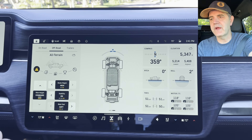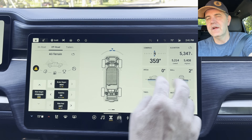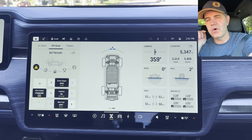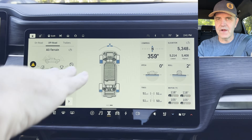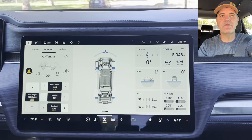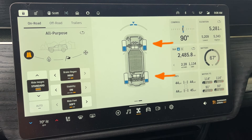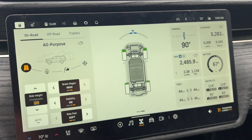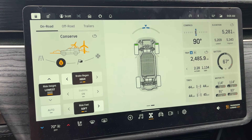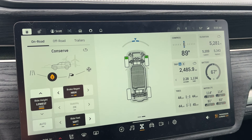If you go over to off-road and select a mode like all-terrain, you'll see basically the same information, but with two new squares: pitch and roll. Pitch shows how far you're going up or down, and roll shows how far you're tipping — really useful off-road. One cool side note: when you switch to conserve mode, it only uses the front two motors, and you can see that in the visual feedback.